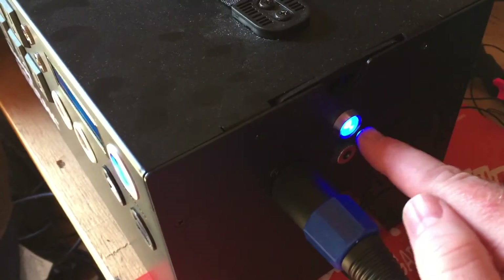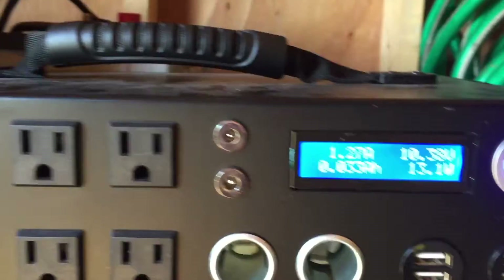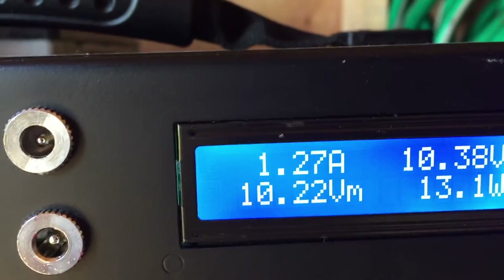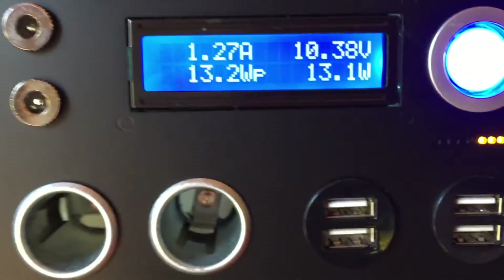You can see immediately that the charging light came on. Now, what was the charge level before? It was 10.22. Now it's at 10.38. Proving that it is charging.